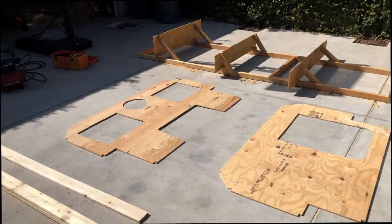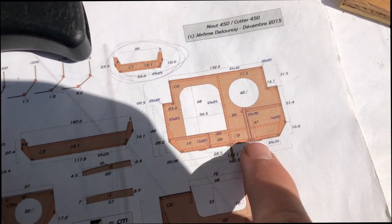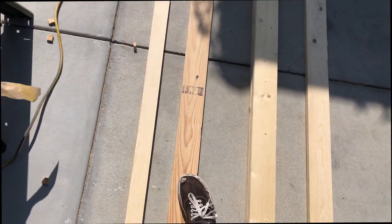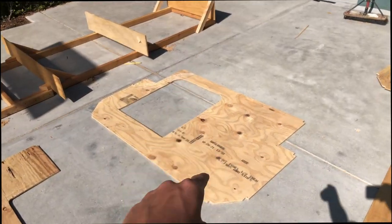Now that I've got each section with all the corners cut out, I need to add reinforcements. You can see there are strips of wood on each side. I've got some scrap one-by-four so I'm going to cut these down into strips and start to reinforce each rib and the transom.